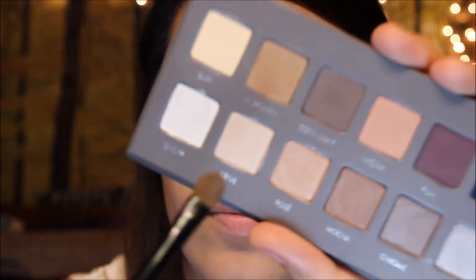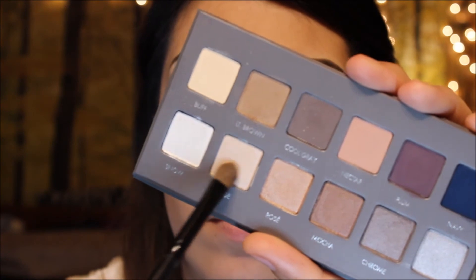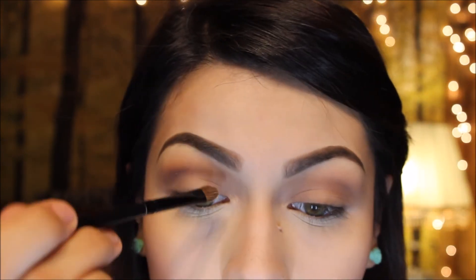Next, I'm going to be taking beige, and that's just going to go on my inner corners of my eye.